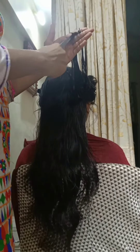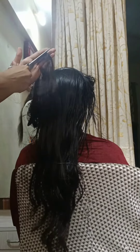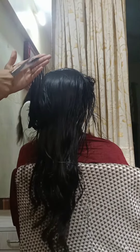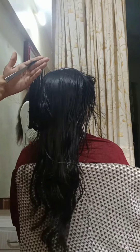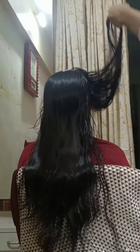Whenever we do a layer cut, the length of the hair slightly decreases, but the volume and bounciness of the hair increases. That is the benefit, and the disadvantage is that the length slightly decreases. The roughness and split ends of your hair will be removed easily because those parts will be cut.